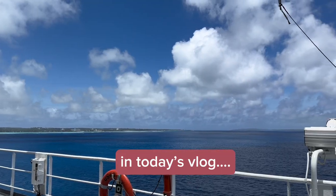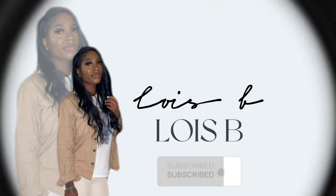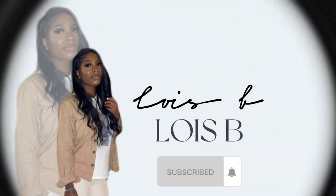This shit ain't cool — they don't have the AC on at all. Welcome to my channel, it's Lois B. Don't forget to like, comment, and subscribe. As you guys can tell...